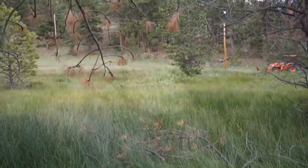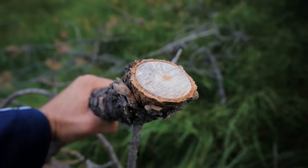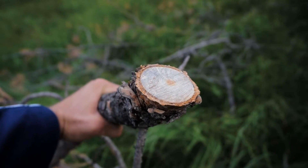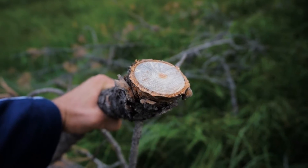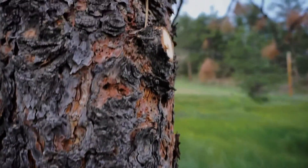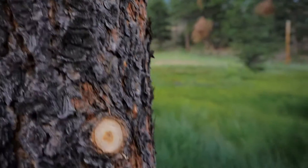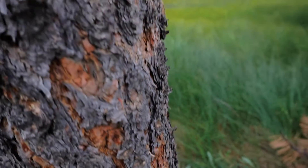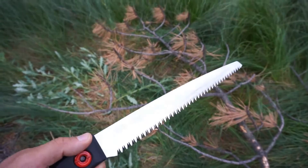Nice — super clean cuts, really really clean. Even on branches I'm not trying to cut cleanly, it's just super clean. And when you look at what it does on the tree, that's just awesome — it's good for the tree and it's less work. Let's take a quick look at the saw.